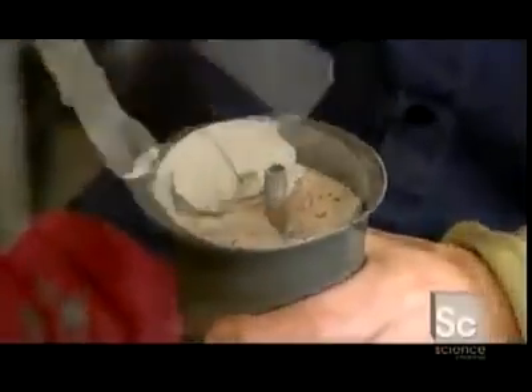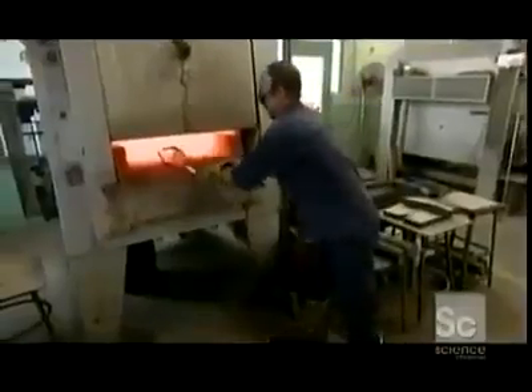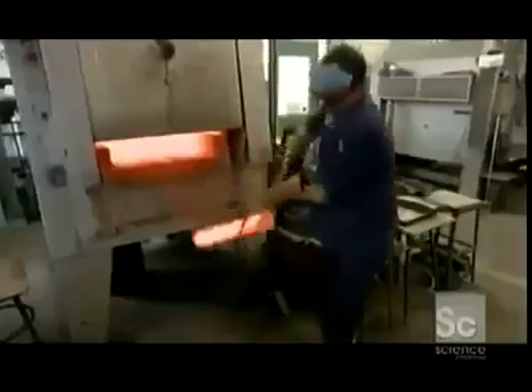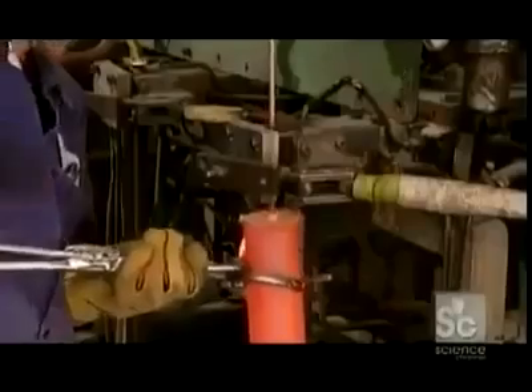Both ends of the tube are sealed with concrete, then it's into an electrical furnace. It heats the tube until it's red hot. This superheating primes the rings inside to accept an electromagnetic field, which will be delivered by this metal rod.